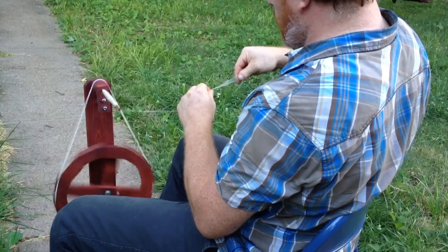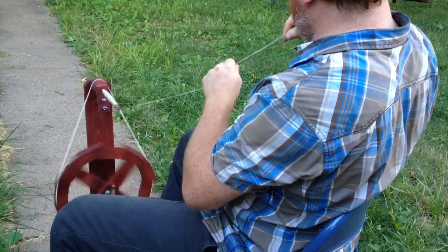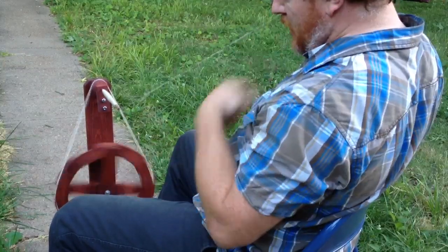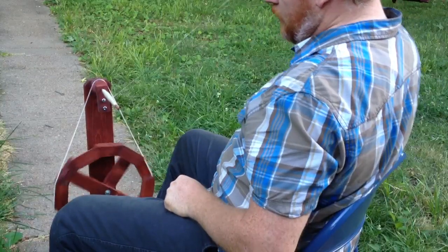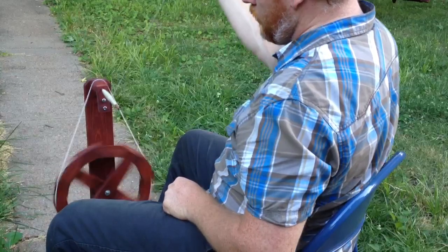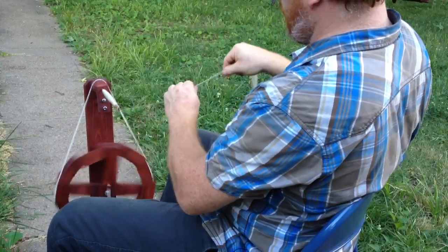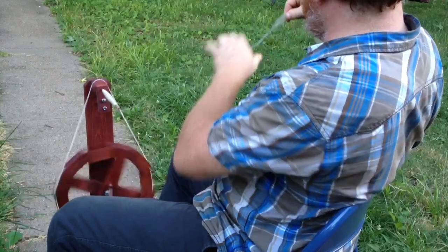You don't have to keep tension on the yarn itself. When you're ready to wind on, all you do is go a half turn back to clear the spindle, then go spin in the same direction, and then you can start drafting again and keep making your yarn.